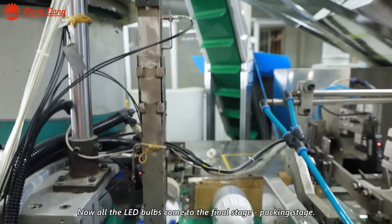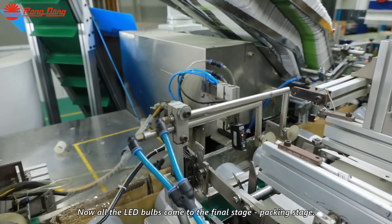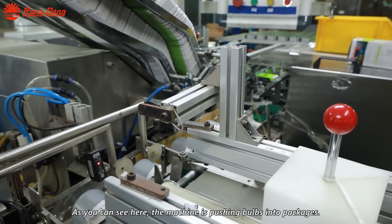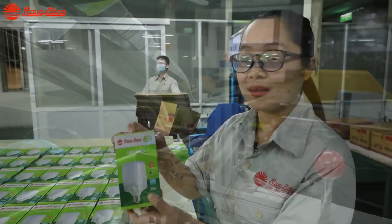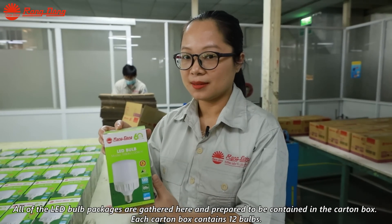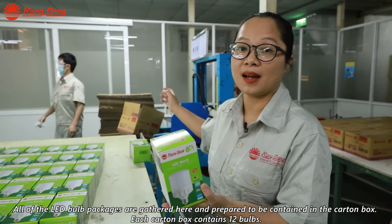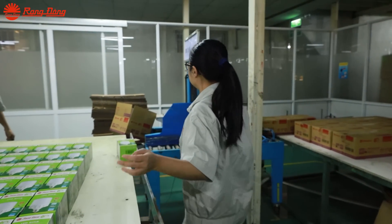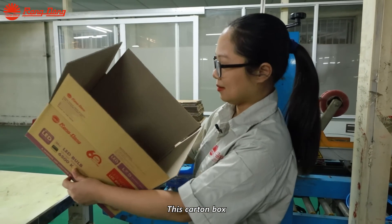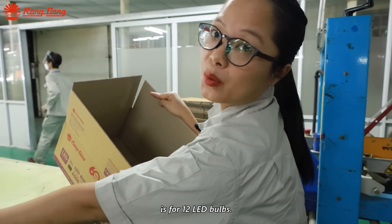The LED bulbs come to the final packaging stage. As you can see here, the machine is pushing bulbs into packages. All of the LED bulb packages are gathered here and prepared to be contained in a carton box. This carton box is for 12 LED bulbs.